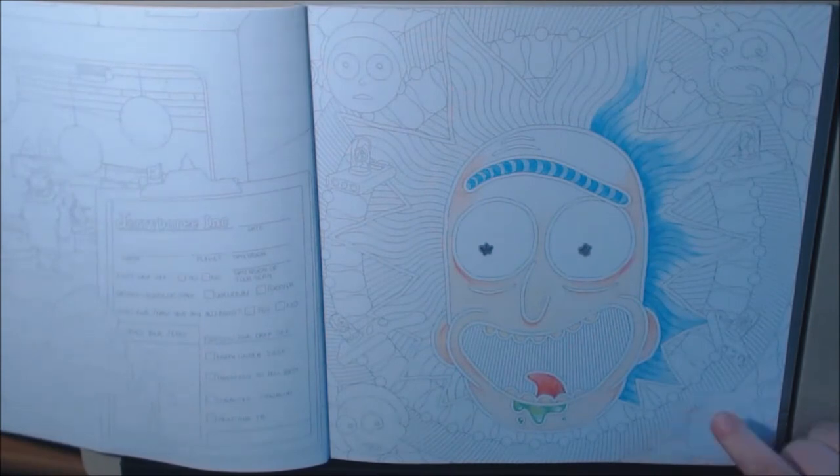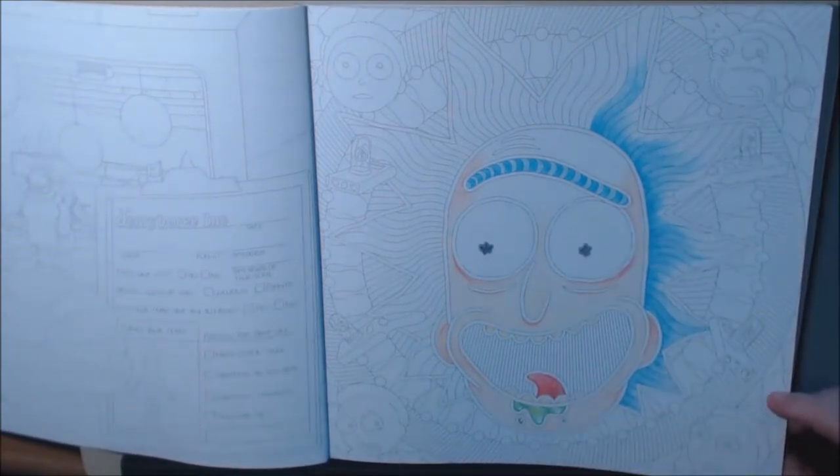This is the page my daughter started — she is obsessed with Rick and Morty. Really cute book. I love it.